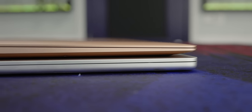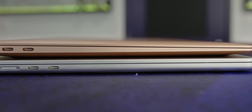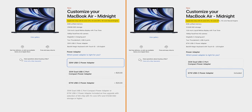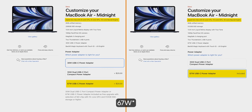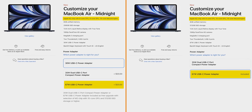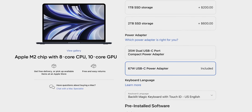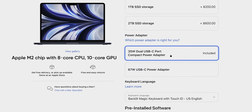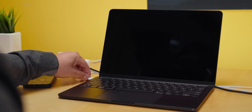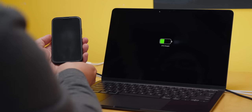It is thicker than the thinnest point of the previous-gen Air's wedge, but the new flattened design is thinner overall and, from our point of view, feels a lot nicer to hold. That MagSafe charging port is capable of fast charging up to 65 watts if you pick up either the full GPU model or pay an extra $20 over base. You also have the option of choosing a 35-watt dual Type-C charger instead. We can legit see how it could be super handy to have for travel compared to the single-port fast charger.